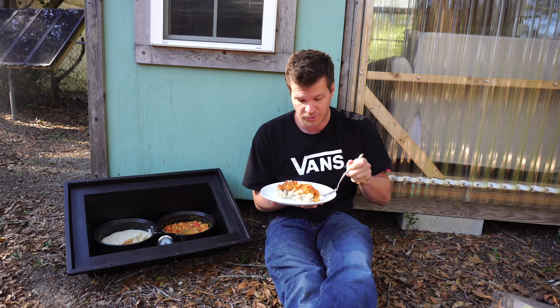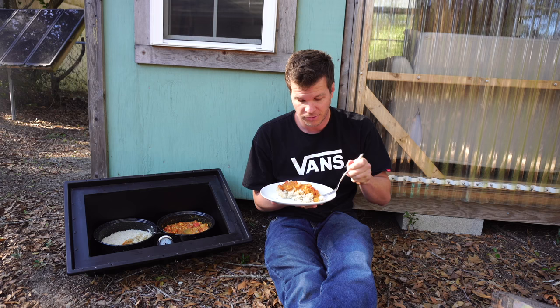So there you have it — a perfectly cooked meal. Let's try the first bite. Very, very good, cooked to perfection. I'd like to thank Solivore for sending me this stove — very nice of you guys. Thanks for watching. See you on the next video. Bon appétit!